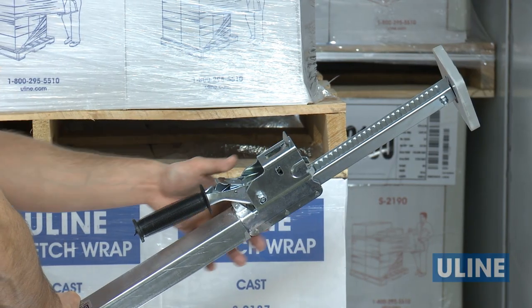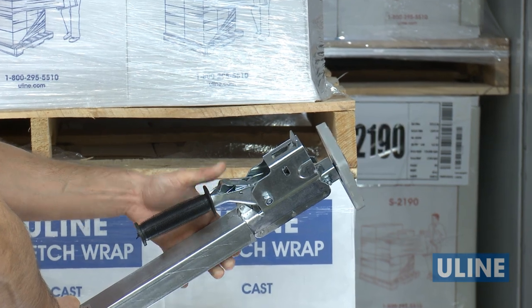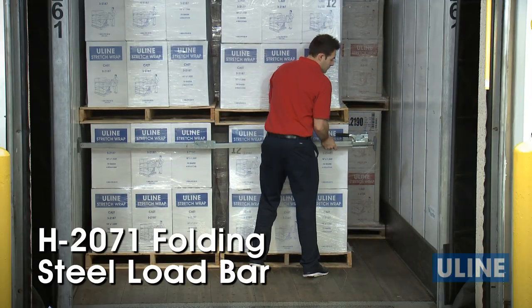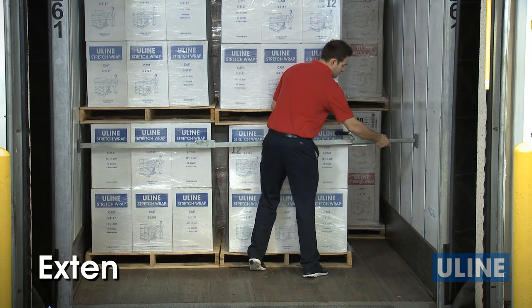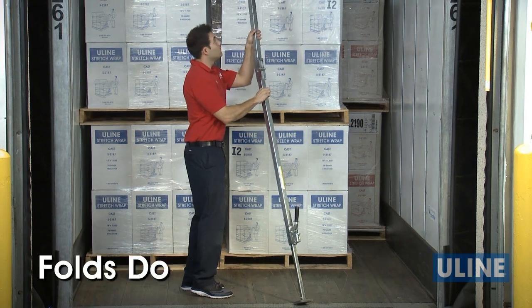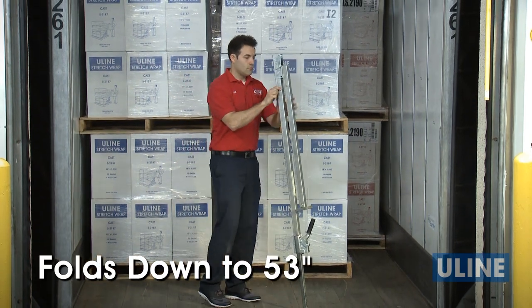Use the quick release button to easily retract the extended end. The H2071 folding steel load bar with ratcheting end extends from 88 to 116 inches and folds down to 53 inches for convenient storage.